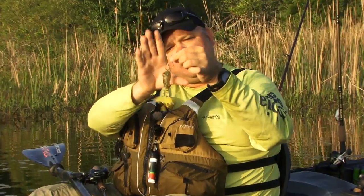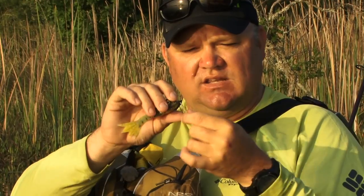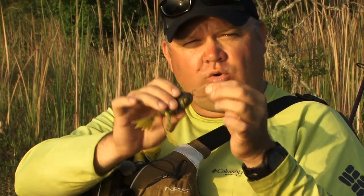Now with this frog, with the hook being out front, there's no need for a monster samurai hook set, because when they grab it they grab it by the head and that hook point is right in the corner of their mouth. That hook is super sticky — it looks awkward but I promise you the hookup ratio on this thing is absolutely ridiculous.